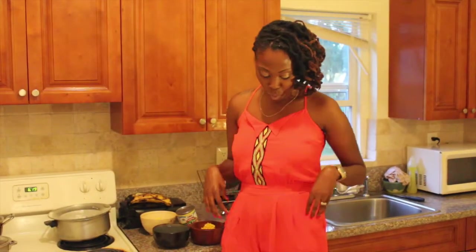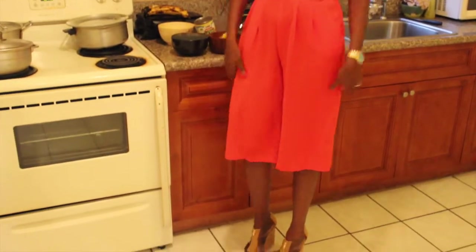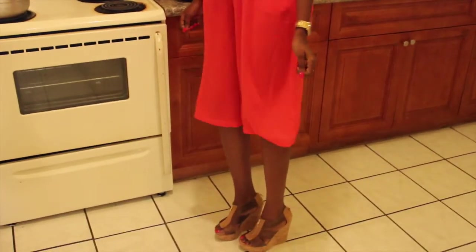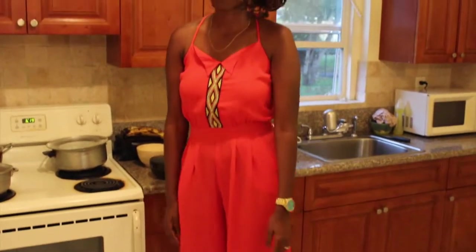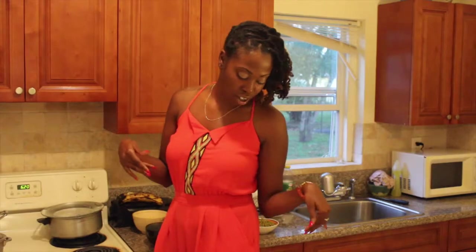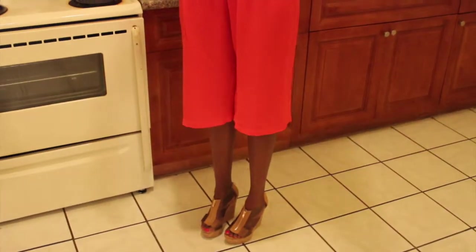Let's talk about my outfit of the day. It is a one-piece romper — spring is right around the corner, guys, so I'm getting ready for that. This one piece is very breezy and I got it for about $15. Rompers are very in and it keeps you very cool. I just paired it up with some nice wedges. I love wedges, so you can do whatever you want.